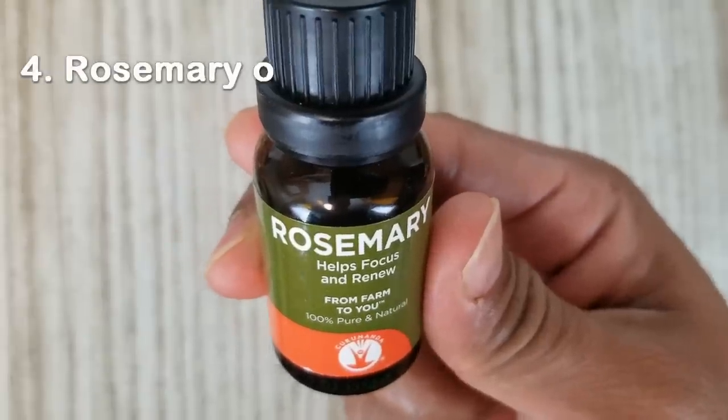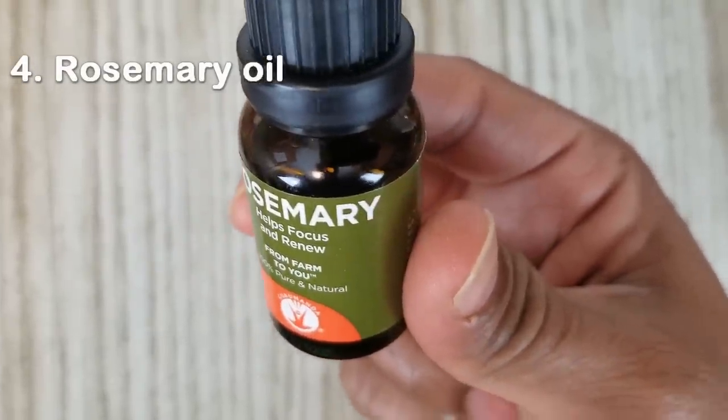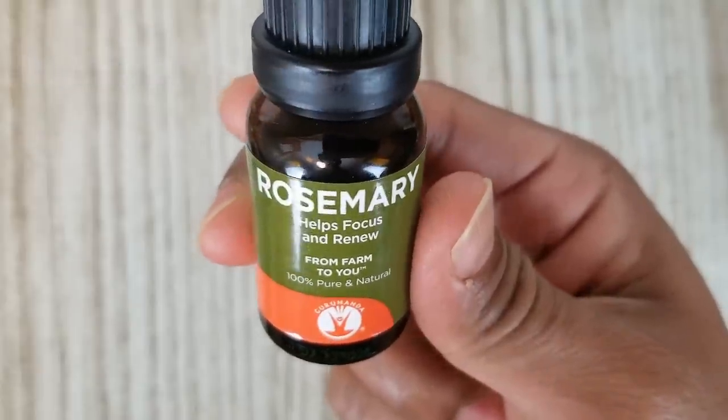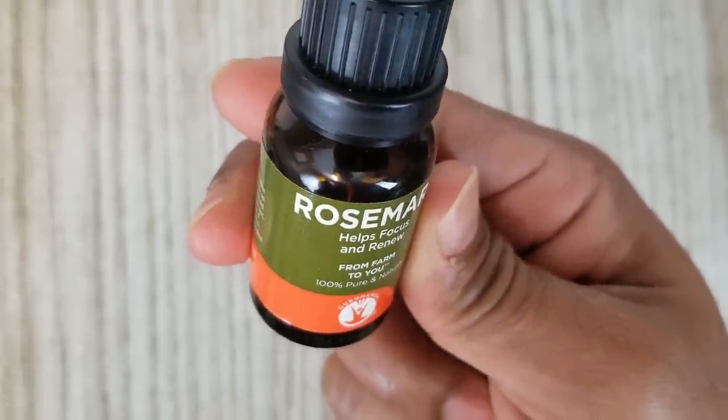Rosemary oil. Rosemary oil works like topical minoxidil in improving blood circulation and contributes to hair growth. This also adds a nice fragrance to our oil.